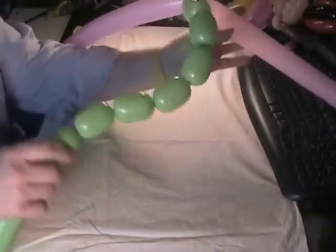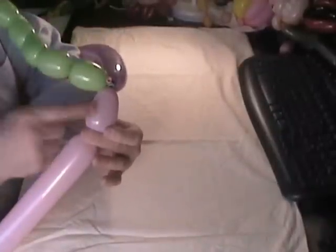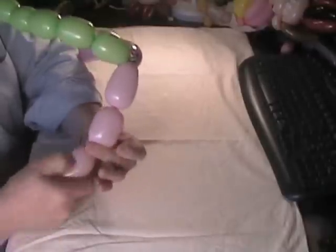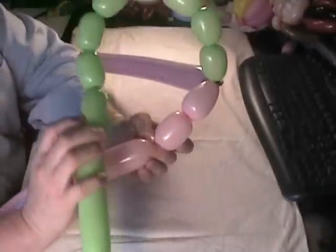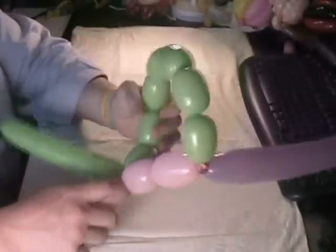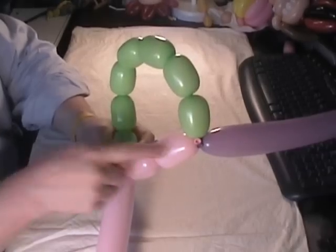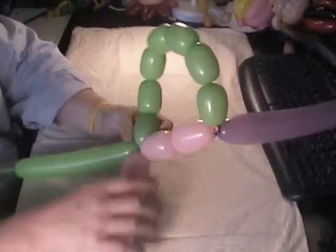Without letting those unroll, I'm going to put them under my chin, take the next balloon, and make two bubbles — these need to be the same size. Make two bubbles that are the same size. Then bring the green one down, and at the seventh bubble, twist it into number two on the pink.